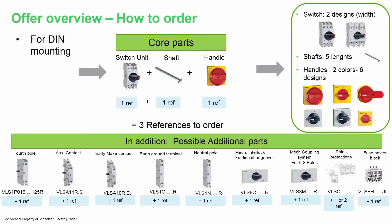We wanted to make ordering this product very simple. There are three core parts that you need to know: there's a switch that you have to order, a shaft, and then a handle. You can add auxiliaries, poles, groundings, and neutral poles. We have all the accessories at the bottom that you see on screen. There are also changeover switches and multiple pole disconnects — six pole and eight pole.